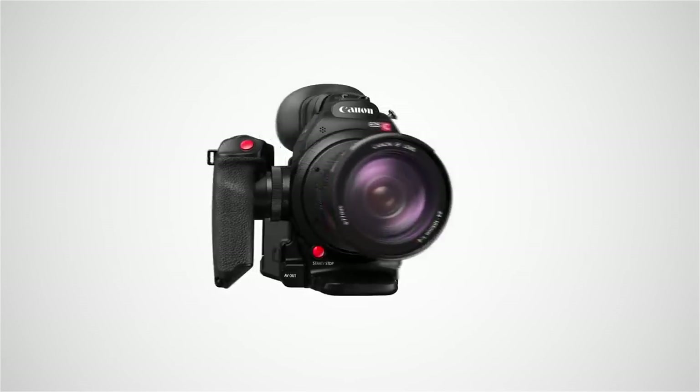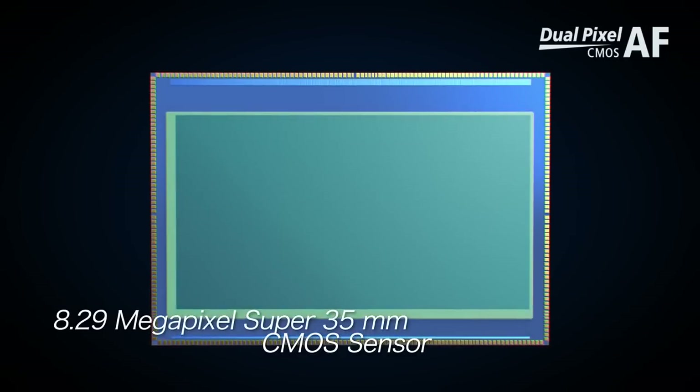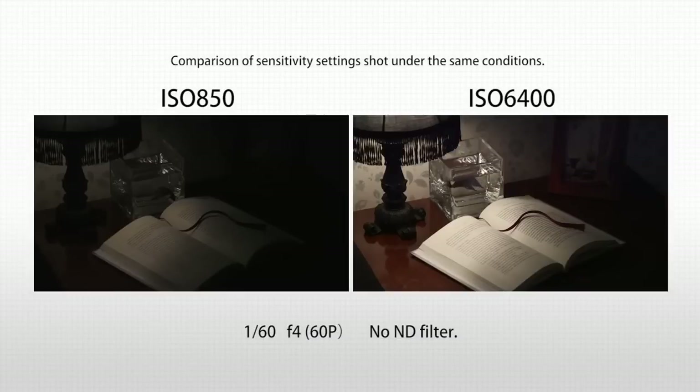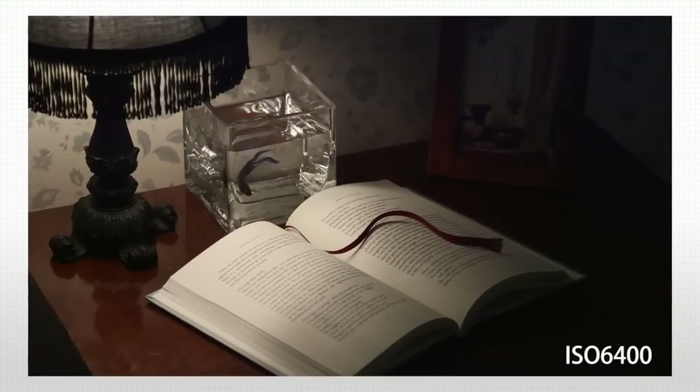The 8.29 megapixel super 35mm CMOS sensor inherited from the EOS C100 cuts the noise when shooting at high-sensitivity recording and produces fewer artifacts such as jaggies, the moiré effect and false color than the EOS C100.